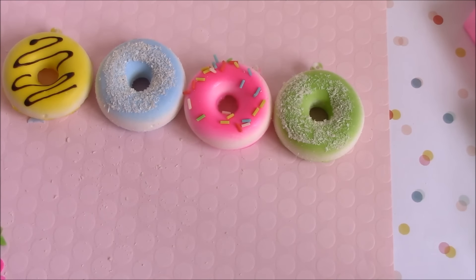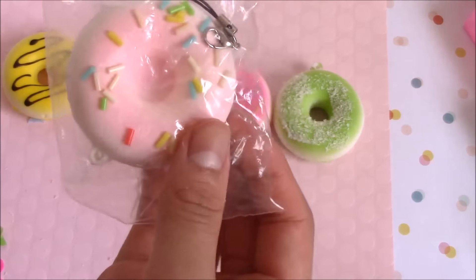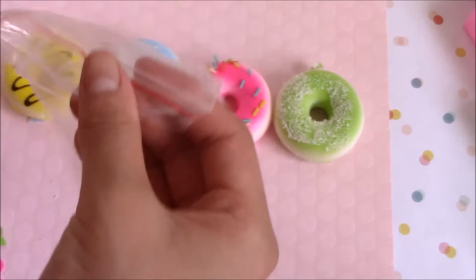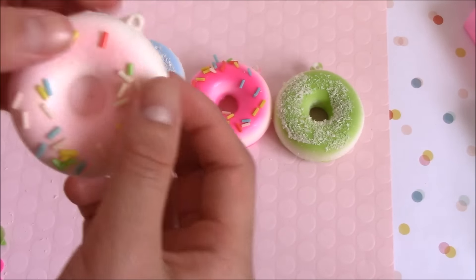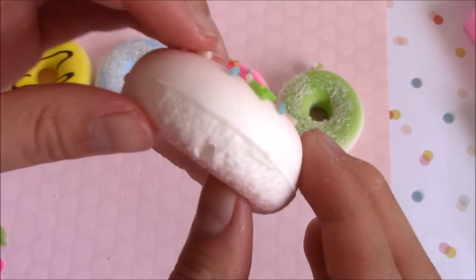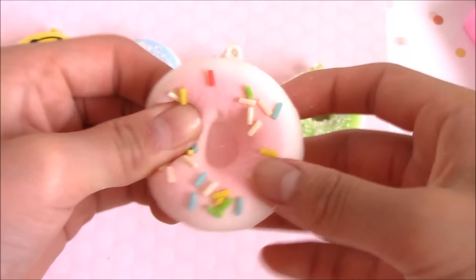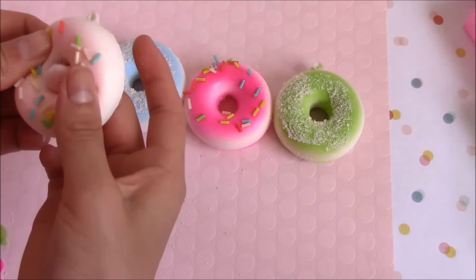Last but not least, this is probably my favorite one - I have this light pink one. Pink is my favorite color and especially pastel pink, so it's really pretty. This is by far the squishiest and softest one. Let me take it out - it's really cute and very very squishy. The sprinkles aren't falling off either, so I'm very happy about that. Let me peel this - it's so fun!